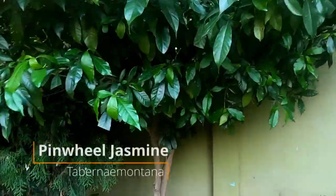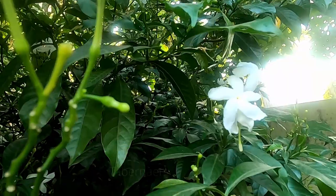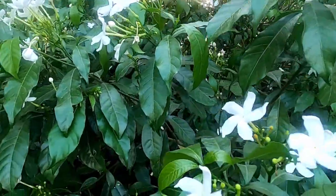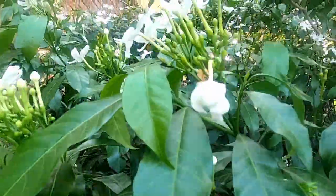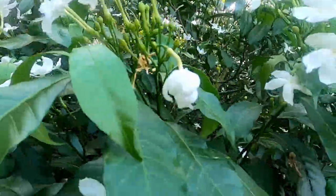Coming to the second variety of jasmine, which is pinwheel jasmine. It is called pinwheel because the flower shape resembles a wheel. You can grow this plant in many ways. As you can see here, we have grown it up as a tree. But there is also another way to grow it, which I will tell you at the end of the video, so do watch till the end.